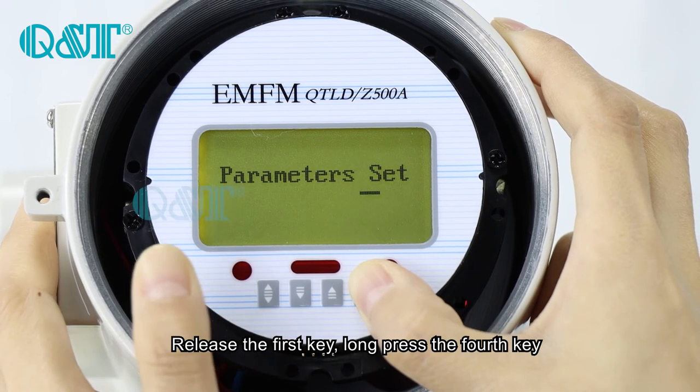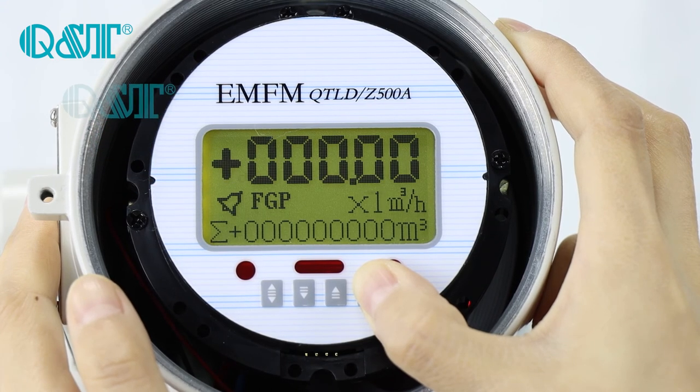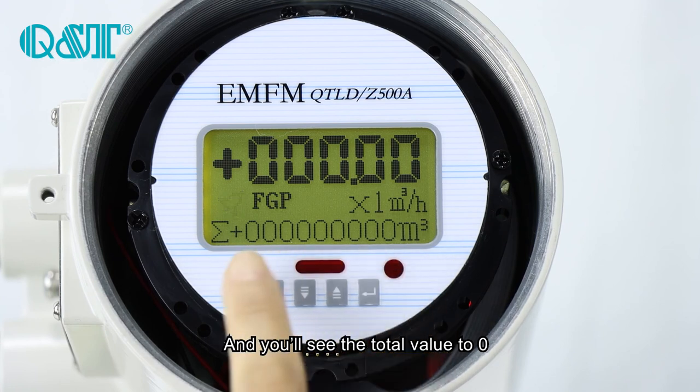Release the first key, and then press the fourth key, and you will see the clear total is set to zero.